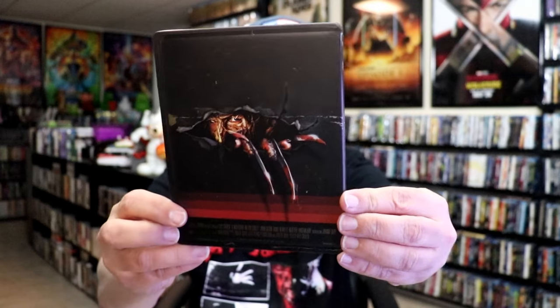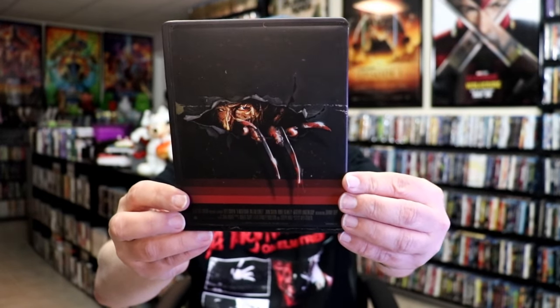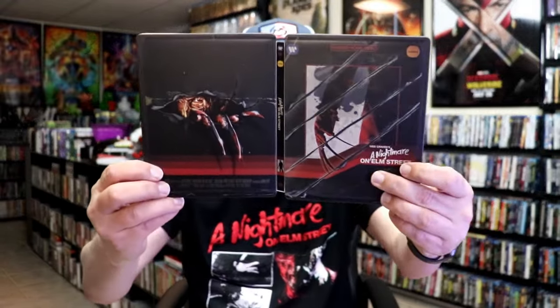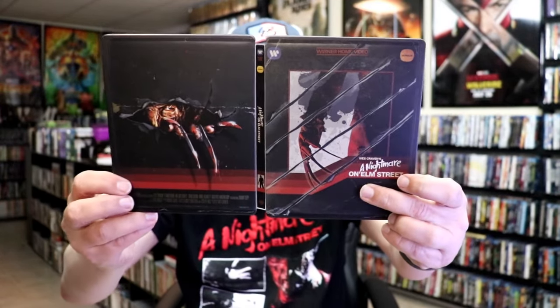Here's the back — a nice image of Freddy Krueger kind of cutting its way out of the back of it. Then we open it up and we have our front and back together, so a nice little continuation. Very distressed looking.